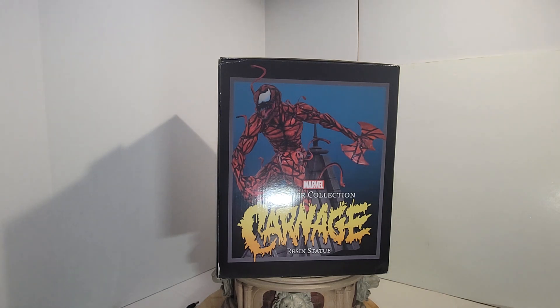Hello folks, back again with another unboxing. I'm still trying to get through these — it's a struggle sometimes, but I'm gonna get through all of them soon, I hope.